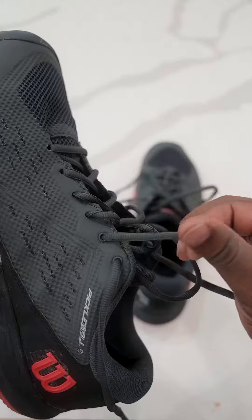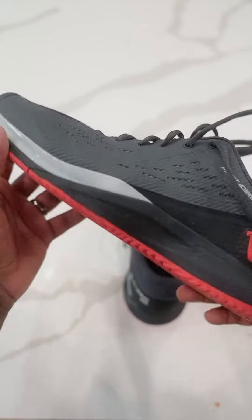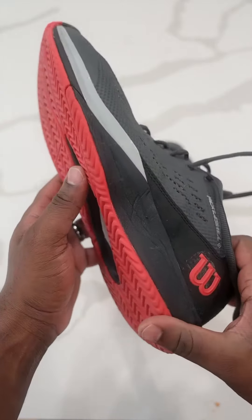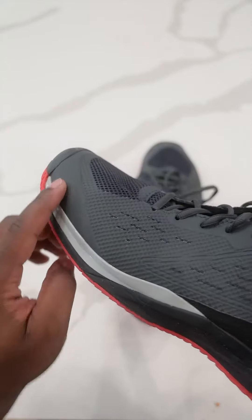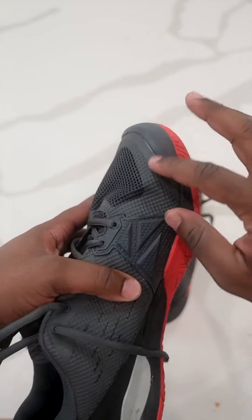I feel like I get a lot of support in these, and I also get good grip. I play a lot of indoor and these are holding up well. I drag my feet a lot, and my last pair of pickleball shoes started to tear on the sides because of that.